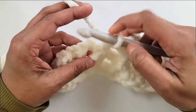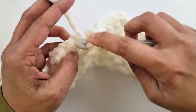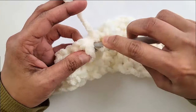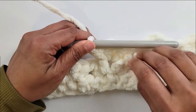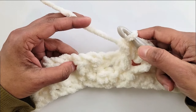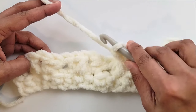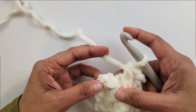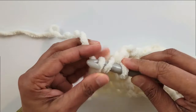Work a v-stitch into the next chain one space — half double crochet, chain one, half double crochet — then a front post half double crochet into the next stitch. Keep repeating: skip the next two stitches, front post half double crochet in the next stitch, v-stitch in the chain one space, front post half double crochet in the next stitch. Repeat until you have just one stitch and the beginning chain two left. Skip the next half double crochet and on top of the beginning chain two work the very last half double crochet to complete Row 3.